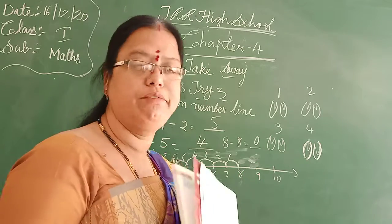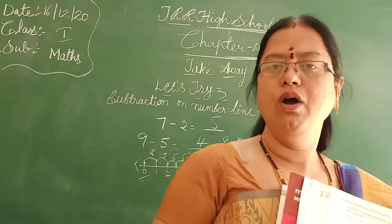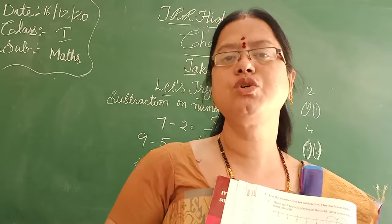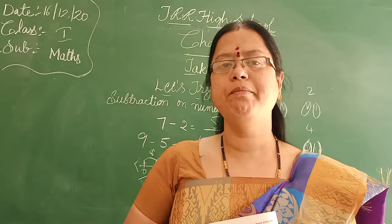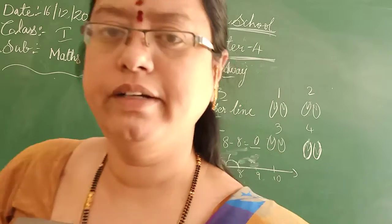Let's try the next one in the next class. I hope you understood subtraction on number line very well, Nana. Okay? Bye, ma. Thank you, Rita. Take care.